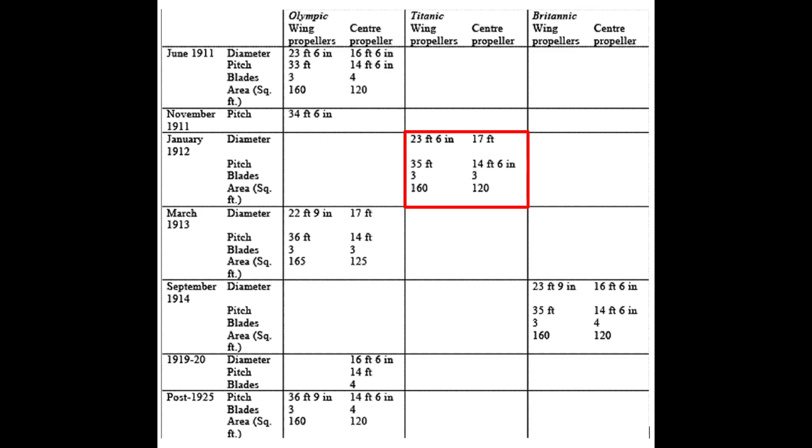But the interesting and most pertinent thing for today's video is that we can quite clearly see, on the entry for Titanic's central propeller, it's listed as having three blades — not four. As far as I'm aware, this is the only piece of first-hand evidence that gives us any information on Titanic's central propeller. So to me, this is enough evidence to persuade me that Titanic's central propeller was three-bladed.